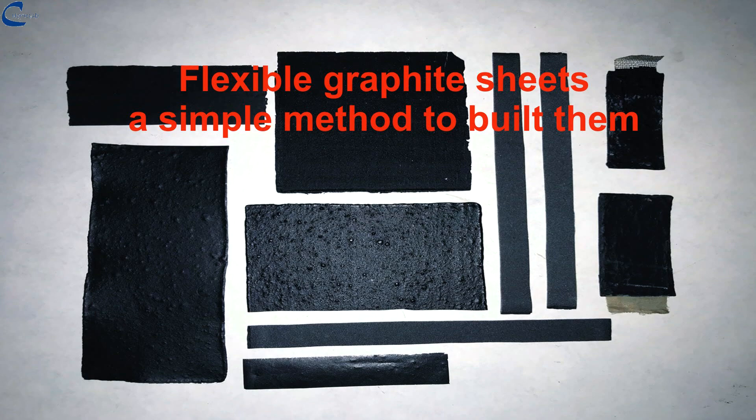The method I am illustrating allows you to make flexible graphite sheets, with dimensions that can be established by your needs and with thicknesses starting from 0.2 mm to 2 mm and more.